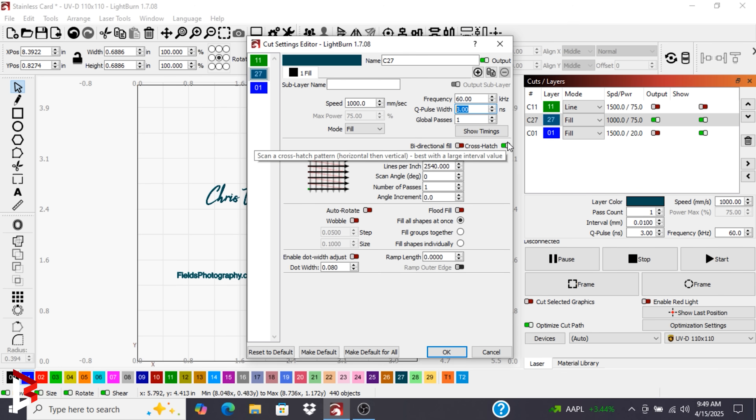We want to make sure the crosshatch is on. We will set the line interval to 0.01 and we are going to do one pass. Now, let's send it to the laser.